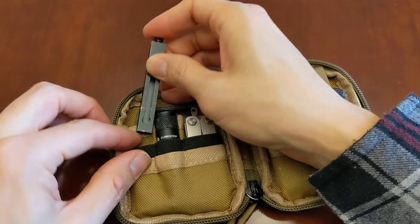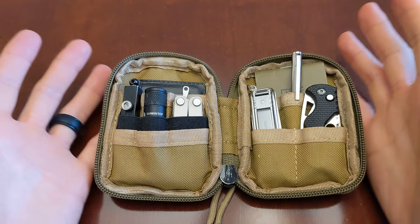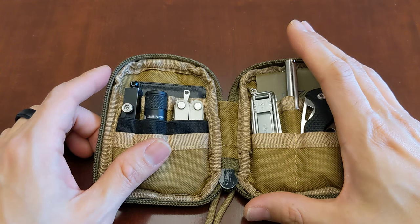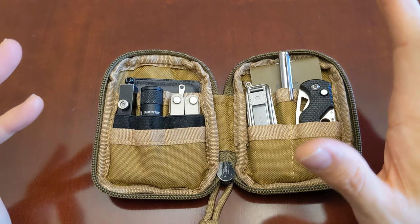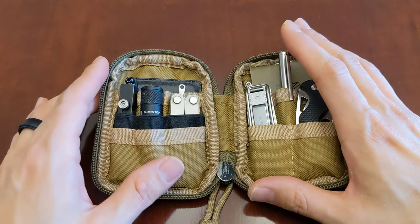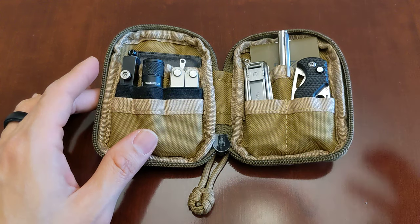That's all I have for you today. Let me know what you think — are mini EDC items worth it? Do you have a collection of them? Leave your general thoughts below. If you could subscribe to my channel to get future updates and notifications, that would be awesome. See you in the next video — God bless.